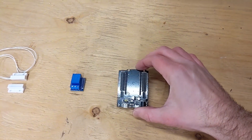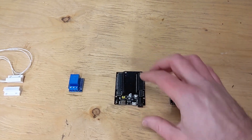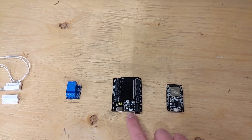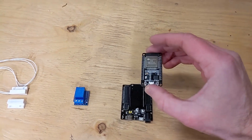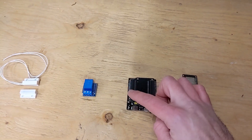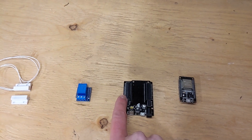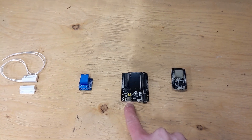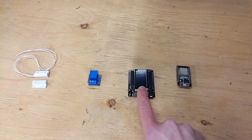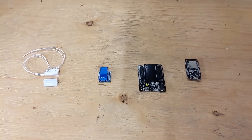Next to it is a bit of a platform — not a requirement, but it makes things easier. It has a barrel jack for power input, the ESP32 slots right in, and it gives better access to inputs, outputs, shared grounds, voltage outputs, and a couple of USB connections. It was only about $2, so it wasn't a big deal.